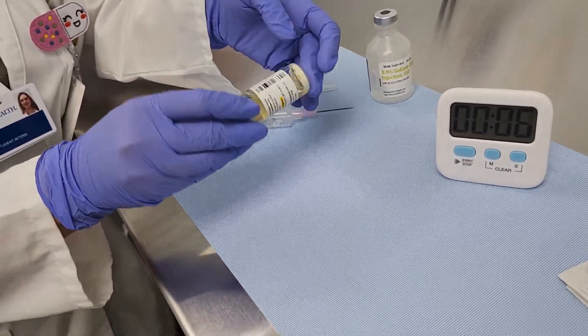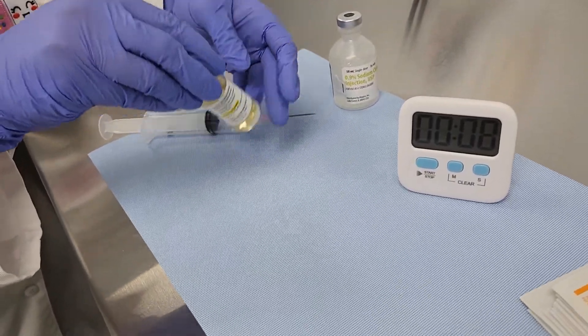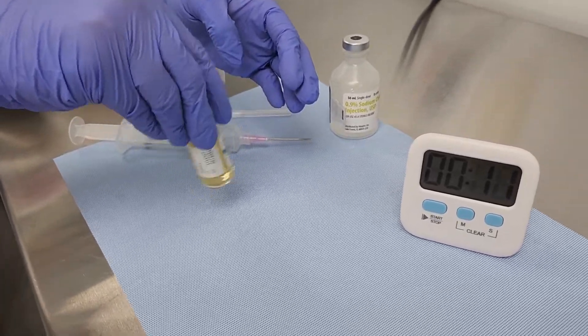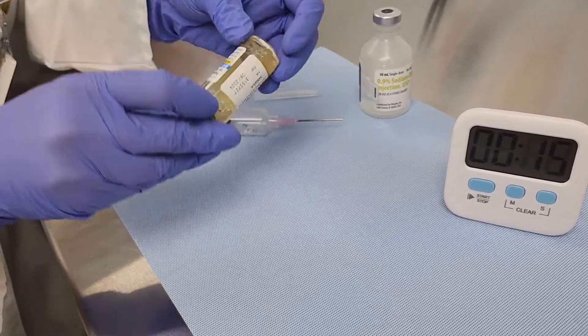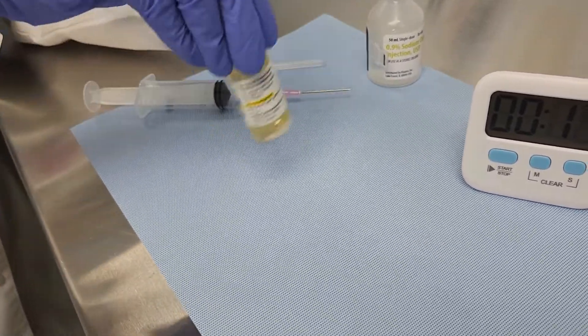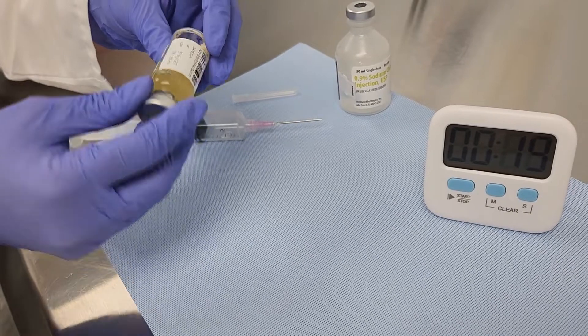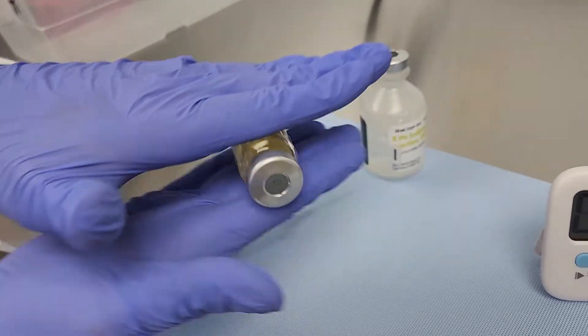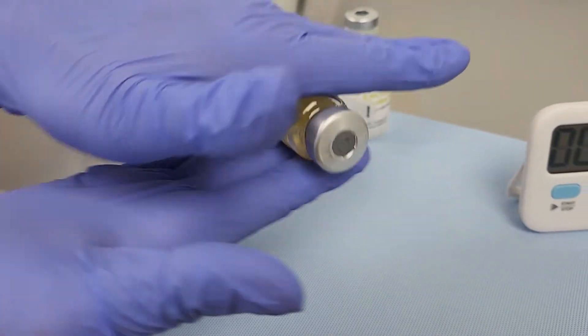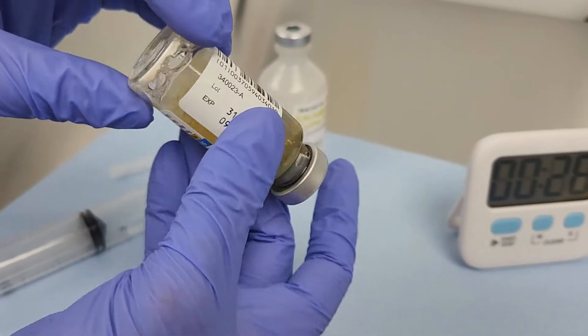After injecting the saline, gently agitate the vial by swirling, inverting, tilting, and rolling for approximately 60 seconds. The purpose of this step is to ensure that all powder is wetted, which will allow the powder to dissolve more quickly. Some foaming during this step is okay; however, do not shake the vial, as shaking will cause extensive foaming and prolong the reconstitution time.